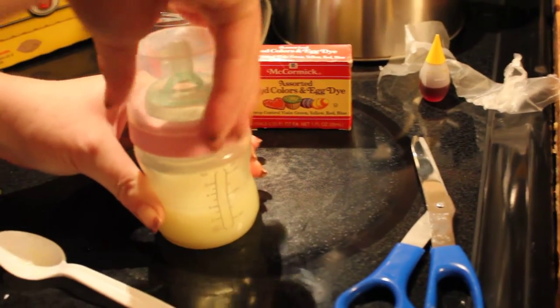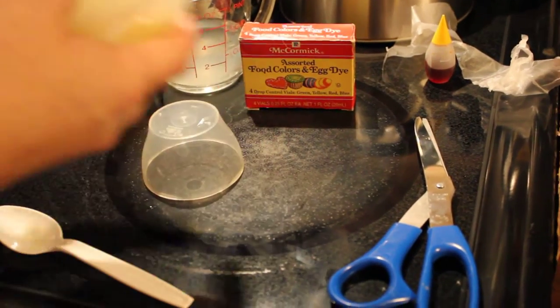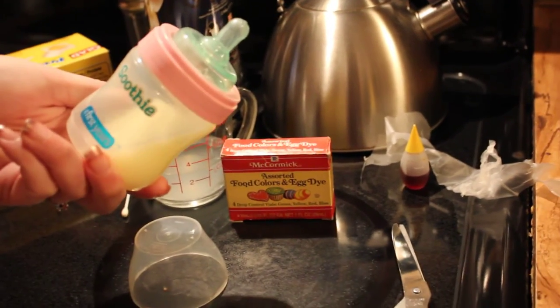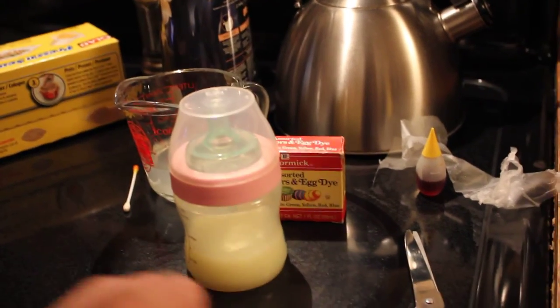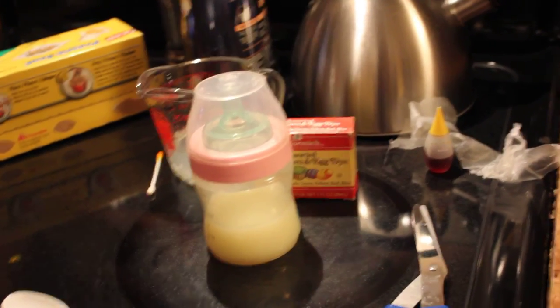Let's do one last check to make sure it's sealed really well. Go ahead and put the top on the bottom, and there you have an unspillable bottle so you can feed the baby — that's it! Alright guys, I hope you enjoyed this video; if you did, give me a thumbs up and like and subscribe. I hope you guys have a great day, and as always, God bless — bye bye!